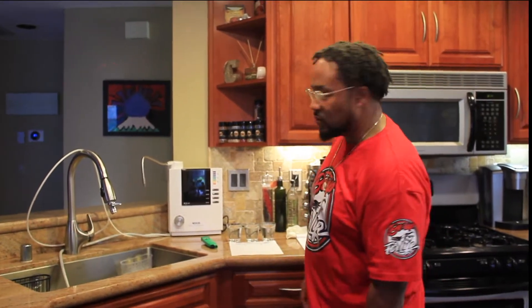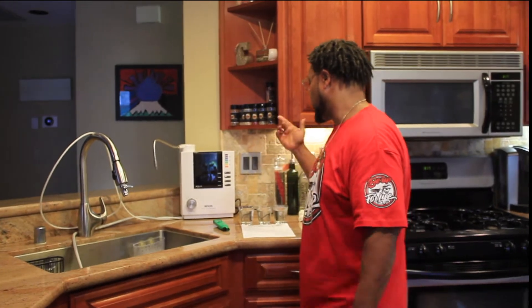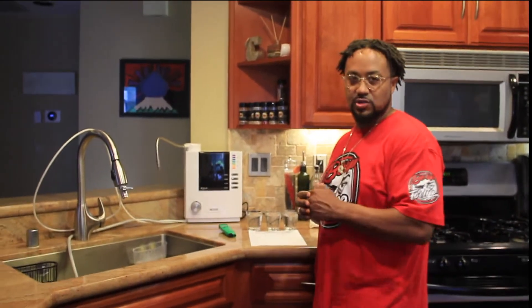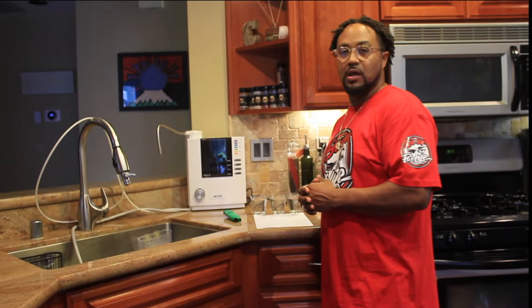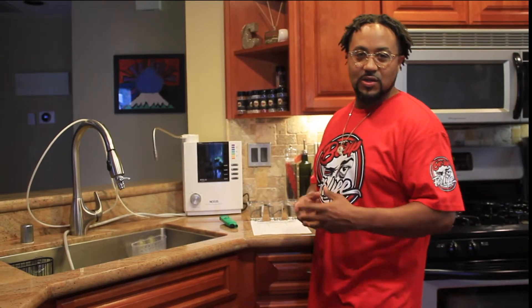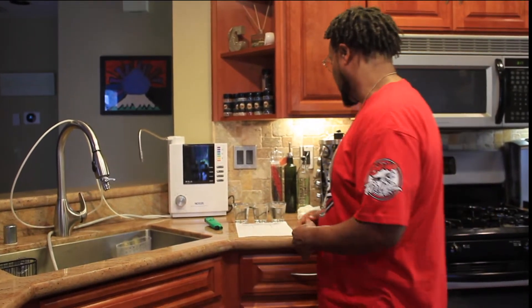Peace and love to each and every one of you. I just wanted to do a quick overview — I ain't making no money from this — but I just wanted to kind of educate you as far as my knowledge on alkaline water and water from our sink here. The first video we filmed didn't work, didn't have background music and all that good stuff, so we're just going to kind of take off where we left off.